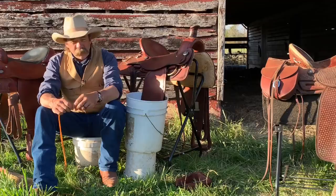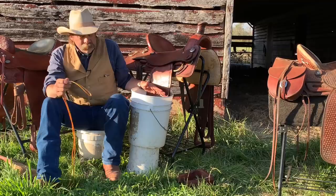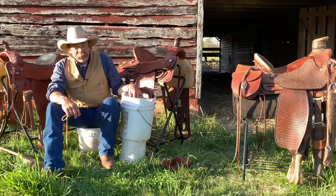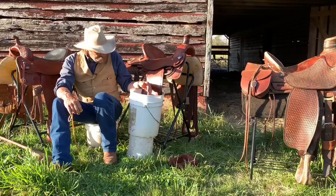To do that, you need the stirrup leathers and the fender — at least a third of the way up the fender — you need them to be really good and wet. Now you can stand there with a garden hose and hose it down, make a mess across the yard, or you can use a bucket. Take the stirrups off, that's what we've done here, and put everything down in the bucket of water. The bucket wasn't high enough on the saddle stand, so I put the bucket on a bucket.